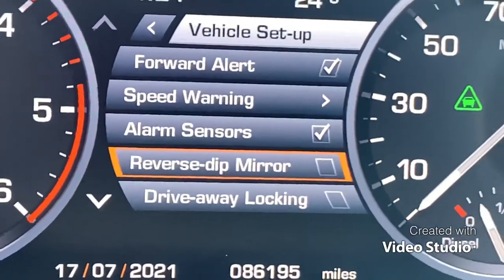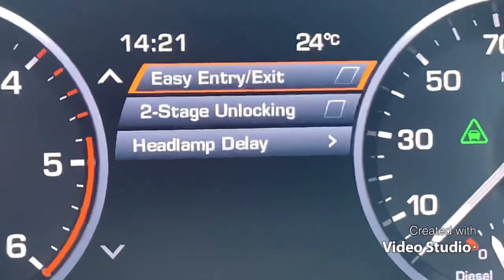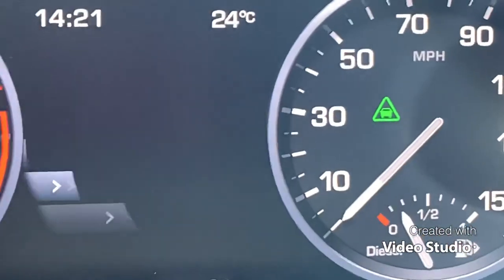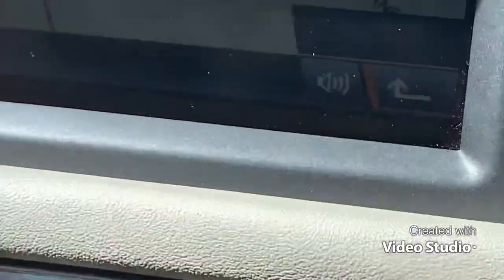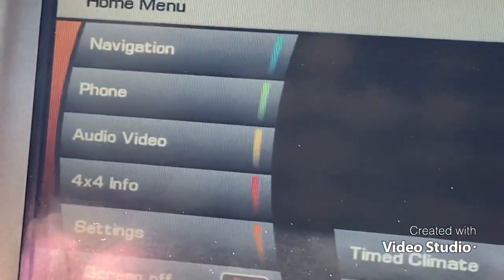Alarm sensors, reverse dip mirror, driveway locking — easy entry exit is one that lifts the seat up when you get in. It's got a load of options there. I'm just showing you the satellite navigation and touch screen on these. I find these really good — some people don't like them, but I've always worked well with these.